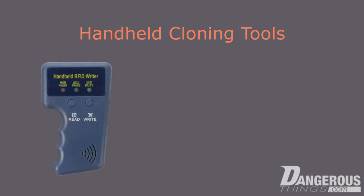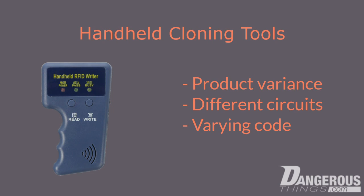The infamous Blue Cloner is one of the many devices you can find on various websites including eBay, Alibaba, and Amazon. The problem with these types of devices is that you never know exactly what you're going to get — there could be any number of circuit boards, different code, or anything inside with the same exact blue shell and label.